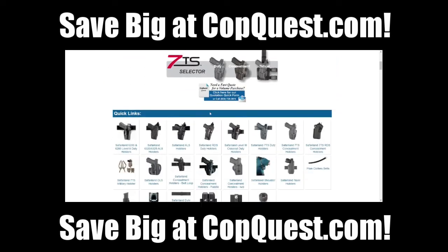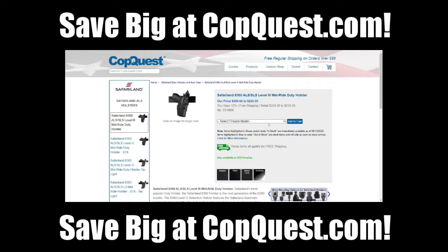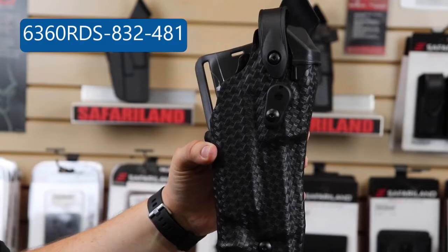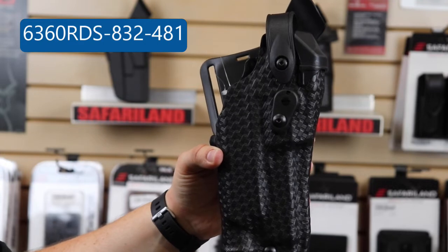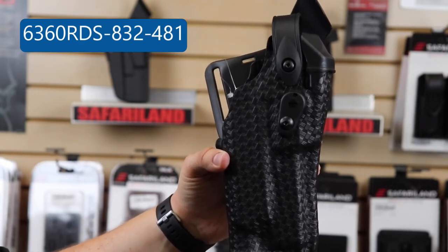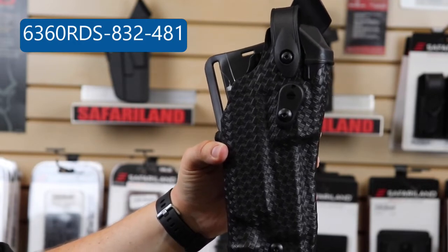Select that, scroll down, choose a holster, choose your specific fit, add to cart, and it's that simple. The complete Safariland part number for this particular one that I am holding is 6360 RDS-832-481.